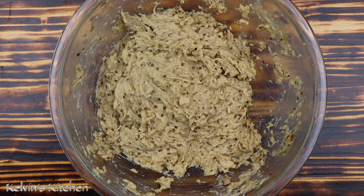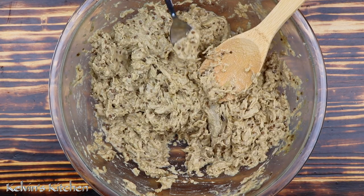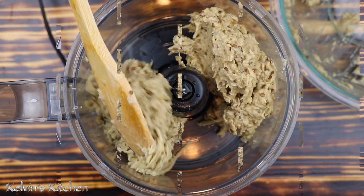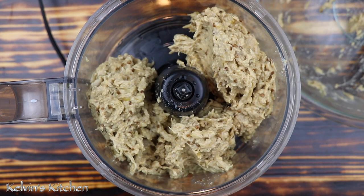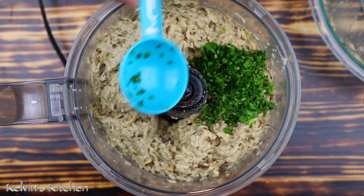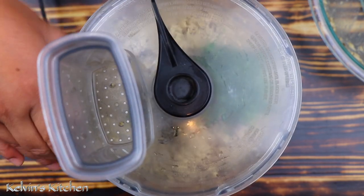At this point we can adjust salt, pepper, or anything else that we like. It tastes really good, but it still needs some Italian parsley and the texture is a little bit too thick, so we're going to fix that right now. You can just serve it and eat it like that, but I like it really nice and smooth. Add in two tablespoons of Italian parsley, chopped, and we are blending for about a minute or so.